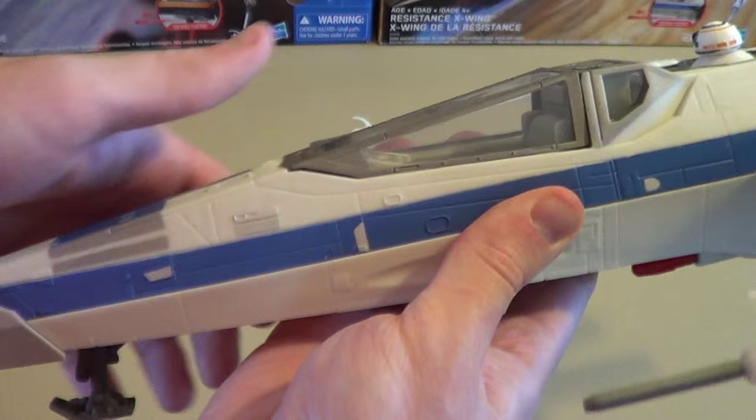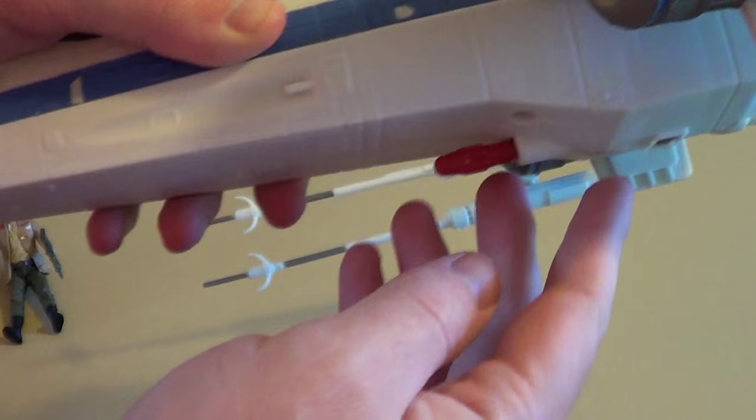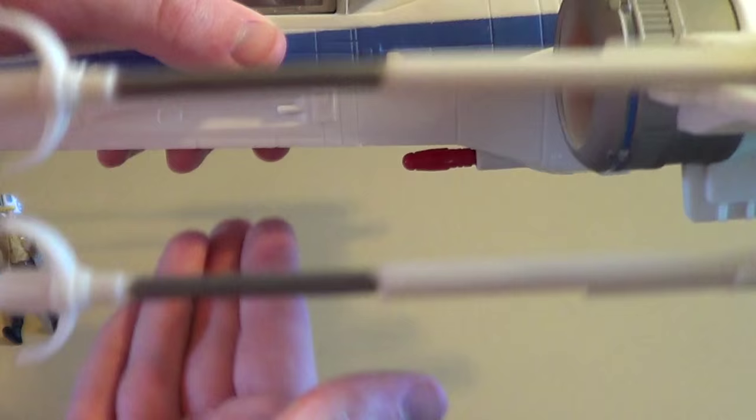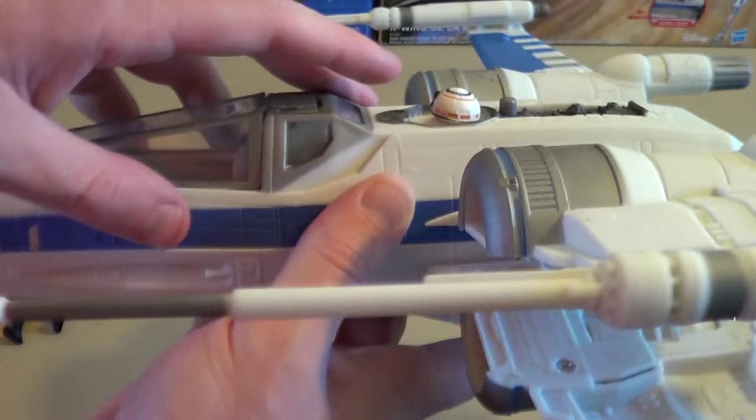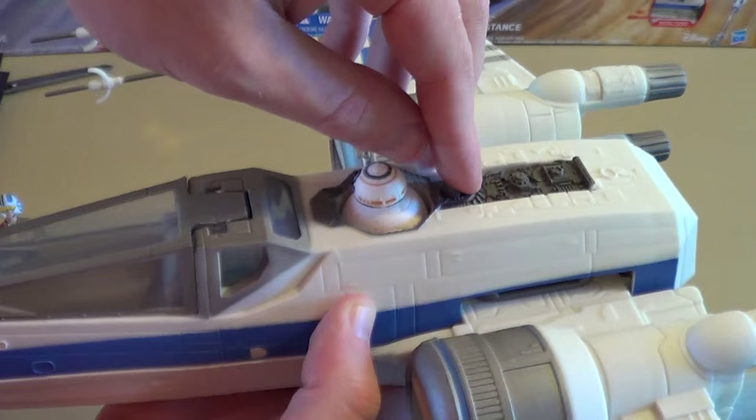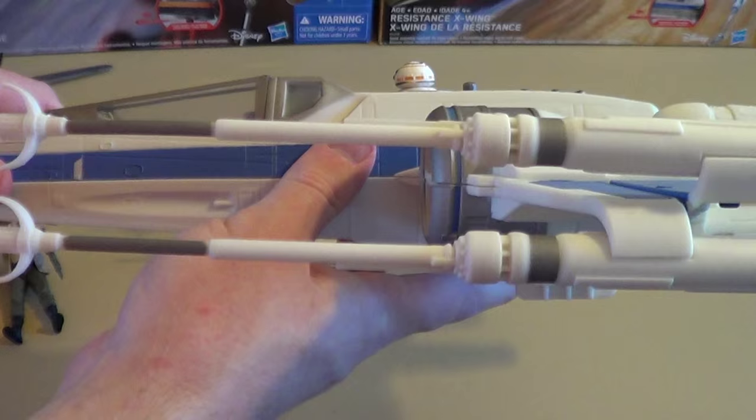The landing gear is essentially the same, no real difference there. There's a firing missile which I'm not going to fire across the room, but it's still there. This was the mechanism that worked best on the black X-Wing, and it still works very well here. You just push down BB-8 — and yes, that is BB-8 in there, so spoilers maybe — and then pull in that button to lock your S-foils back into flight position.